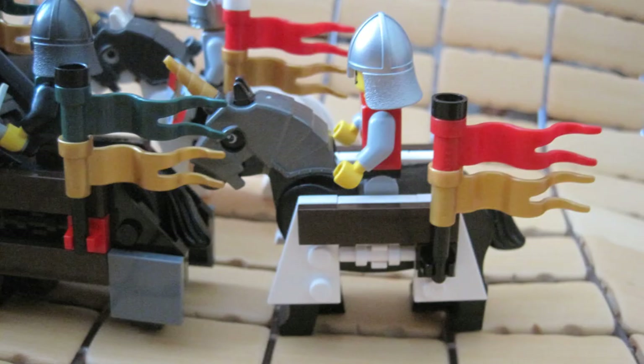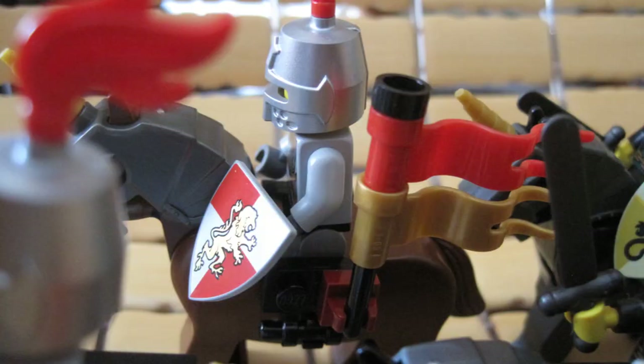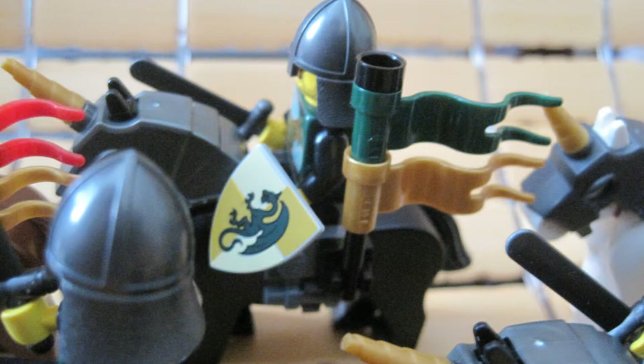Feel free to copy this idea since I copied it from someone else. And if you remove all that extra stuff, you have a saddle for your saddleless horses. Of course, you can add in the clips to hold weapons or banners.